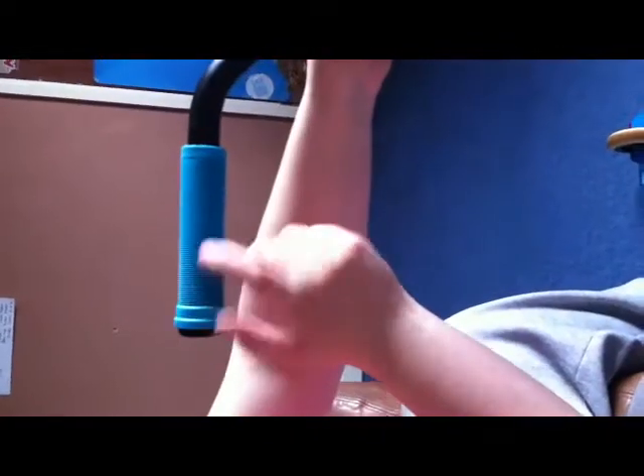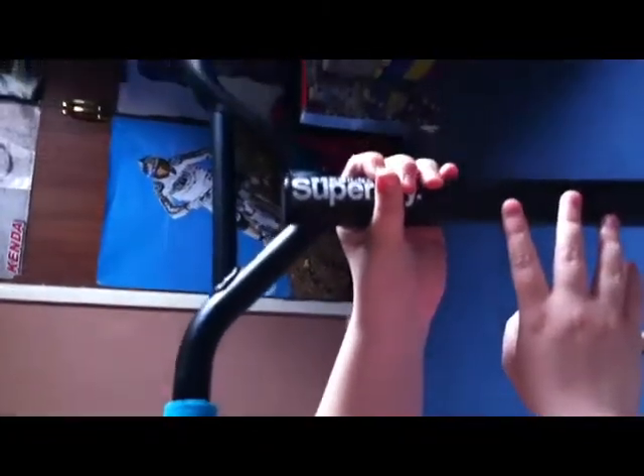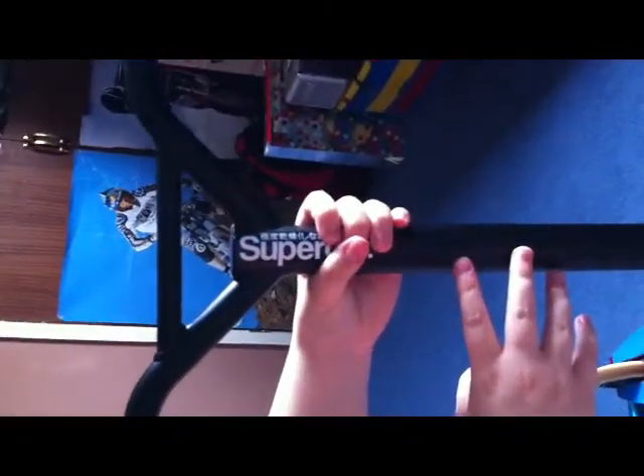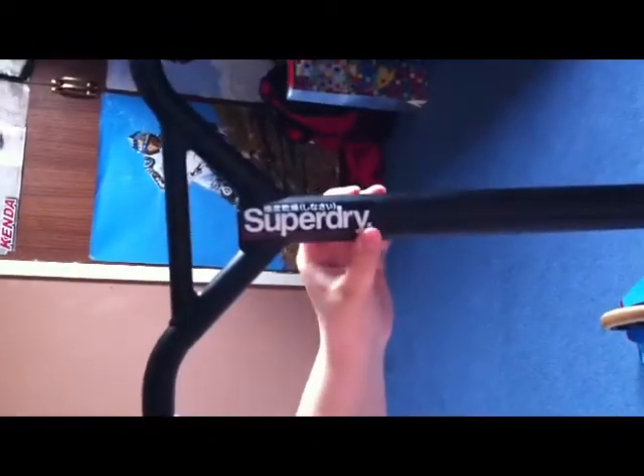First of all we have blue ODI long necks, aqua blue, with plastic ODI bar ends. 5 degree back sweep back wing bars in black, they're 23x22, and we have a sticker — this didn't come with the scooter.